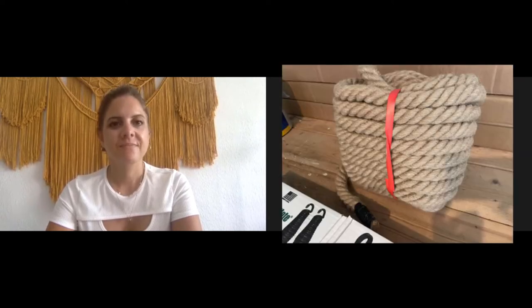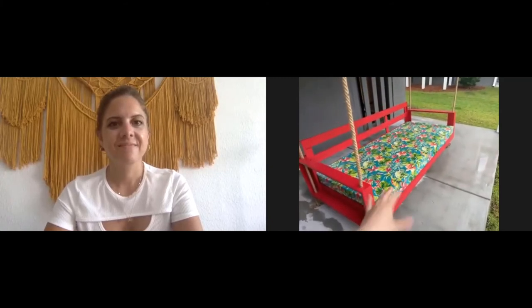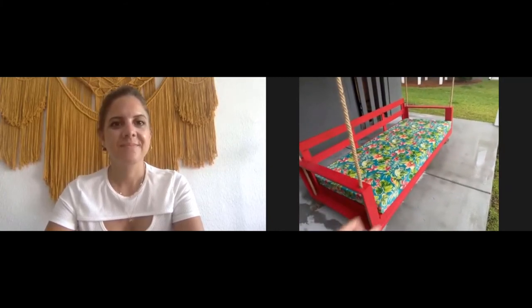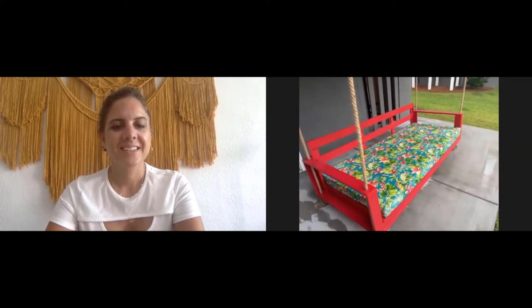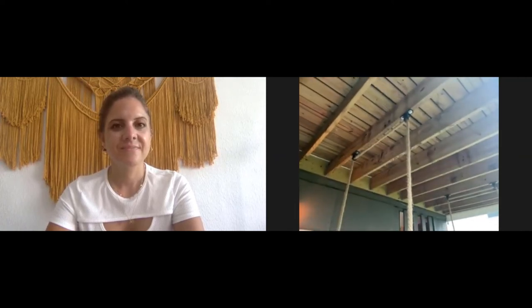I went for one inch thick because this is bigger than a standard porch swing — it's a daybed size, a little bit longer than a twin mattress and not quite as deep. Because of that, I wanted the thicker rope. These brackets happen to accommodate a one inch thick rope because they're about an inch and a quarter on the opening.